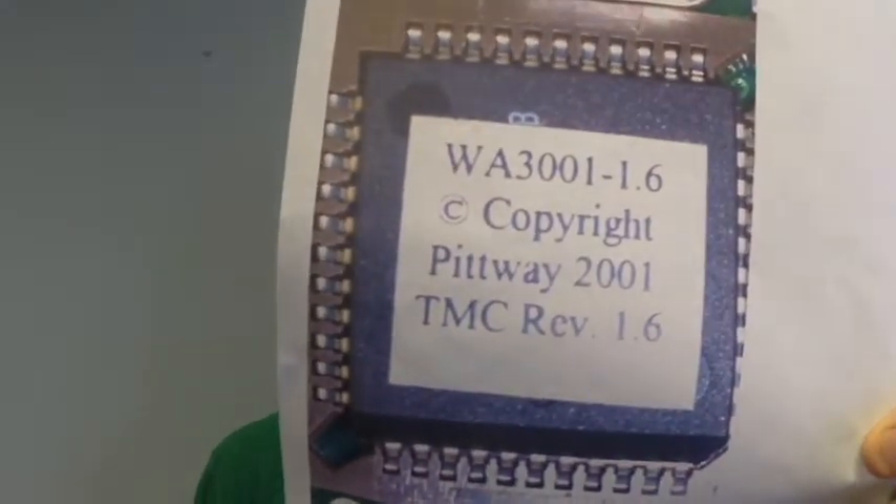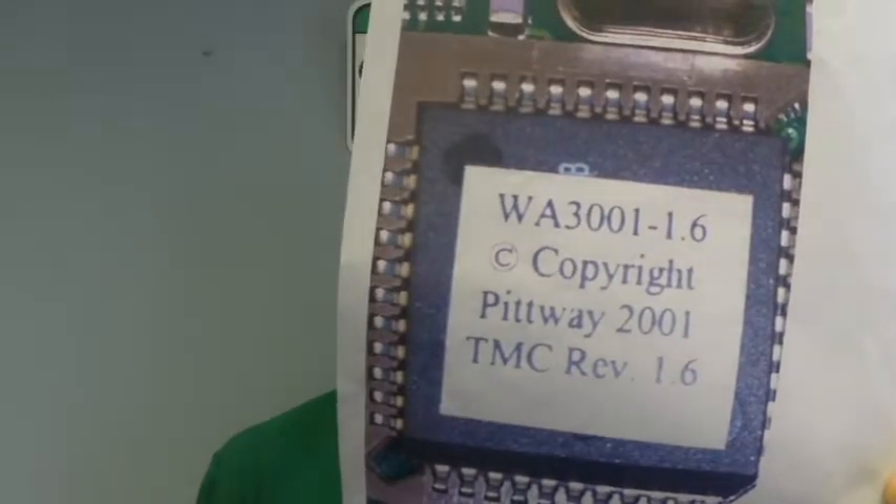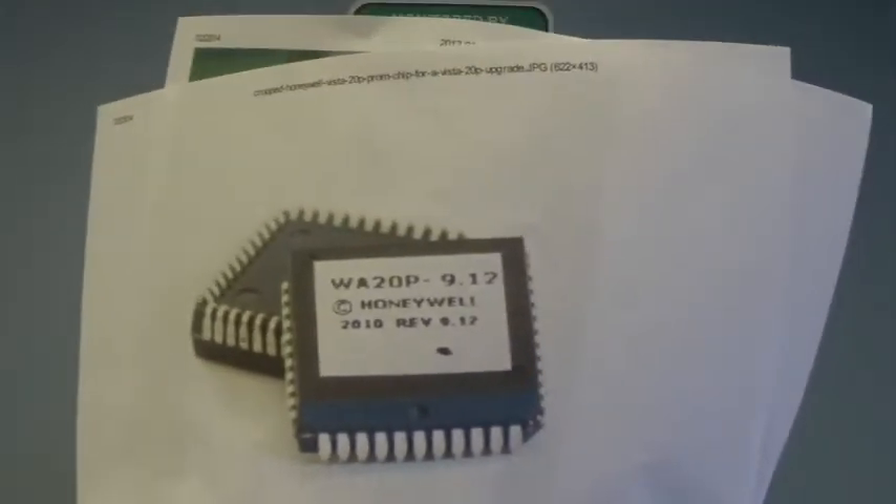In order to do the chip swap upgrade, you're going to need to make sure that it is a Vista panel for Honeywell. This is what a chip that could be in your panel would look like. This is a proprietary chip, which means that it belongs to another company. What you need to do is upgrade to version 9.1 or higher, which is preferable so that you can get the Total Connect 2.0 package.